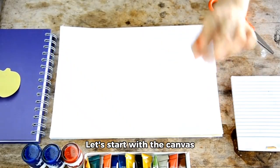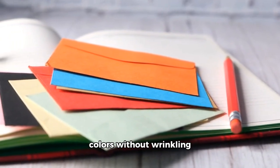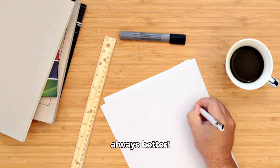Let's start with the canvas — the watercolor paper. It's important to choose a high-quality paper that can hold all your amazing colors without wrinkling or buckling. The size of your paper will depend on your project, but always remember, bigger isn't always better.